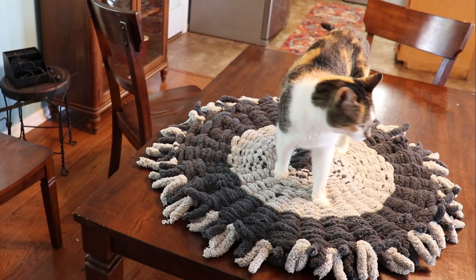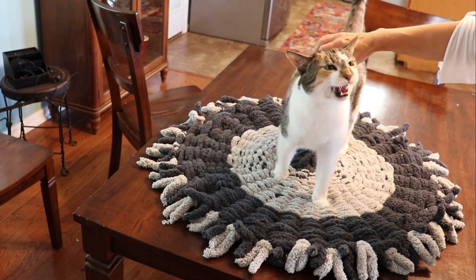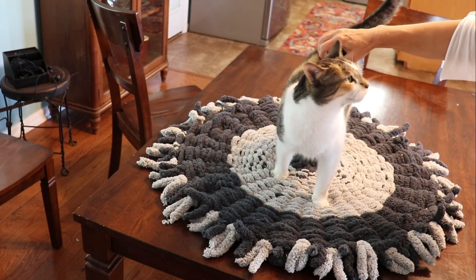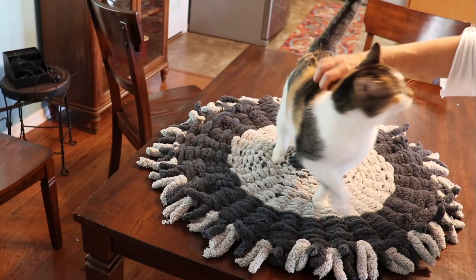Here's our cat-approved finished piece. Ketan, how do you feel about it? She likes it a lot. Thanks for crafting with us. Check out the Jessamine County Public Library YouTube page and we'll see you next time.